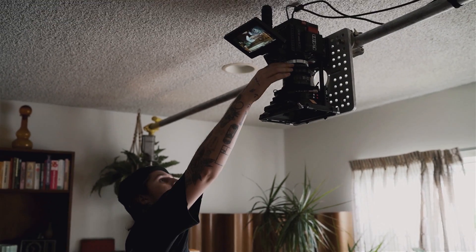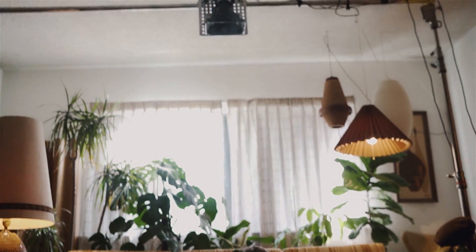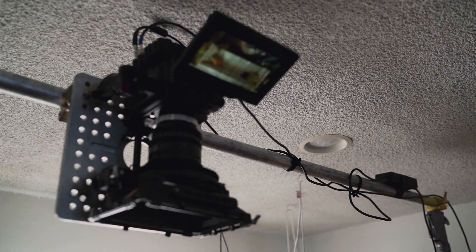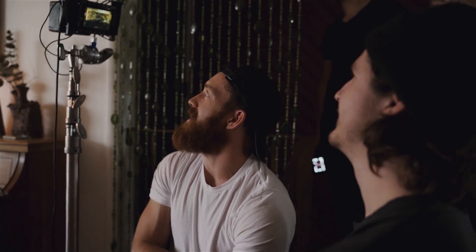Right now we've got the RED Helium with the 18-35. We've got a speed rail goalpost setup. Instead of doing a jib — even when you have a jib with a camera locked off, it moves ever so slightly — we need the frame to stay exactly the same so we can jump cut between scenes: day to night, overcast, bright sun, dusk. Only the blocking and lighting change. It's rigged like a car mount cheese plate, giving us that God's-eye omniscient view from above without any camera movement or jitter.